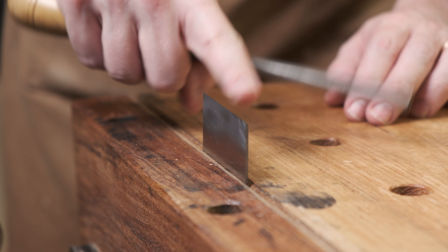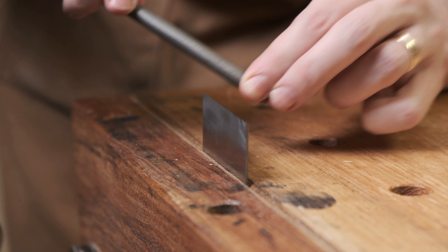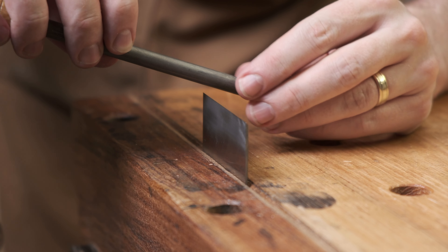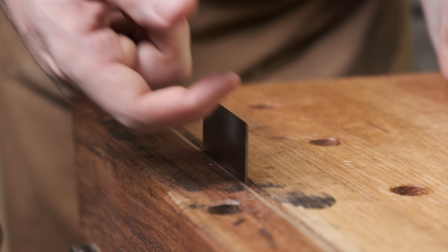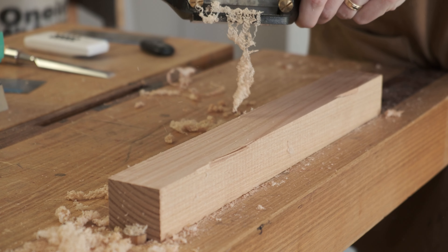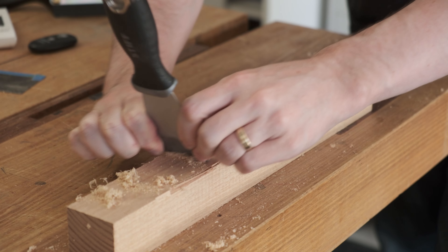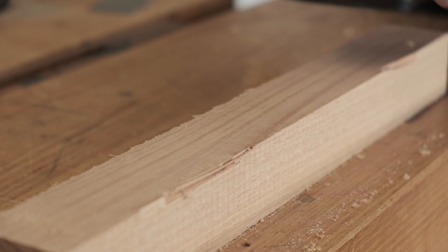Just like with the card scraper, now that this has been stoned on the bevel and the back, we're going to take our burnisher, match the existing bevel which is 45 degrees, and do a few passes to draw the steel. Then we're going to drop the burnisher down a little bit — maybe 50 degrees, or about 5 degrees extra from what that bevel already is — and that hook has already formed. And with that sharpened, the cabinet scraper is pretty self-explanatory why it's such a fun tool. Just look at those shavings. And remember, a fancy scraper isn't required — you can turn a hook on a putty knife and get nice ribbons coming off it. You can also offend everybody by putting that putty knife in a cabinet scraper body too.